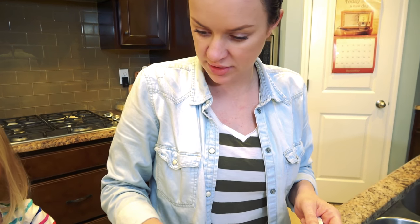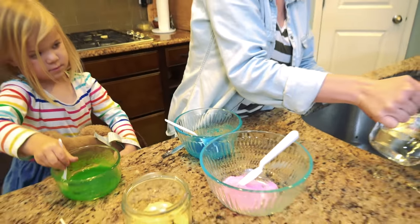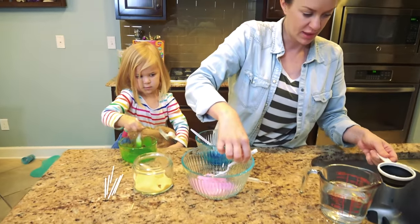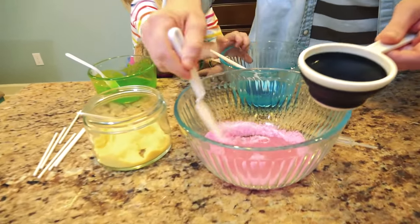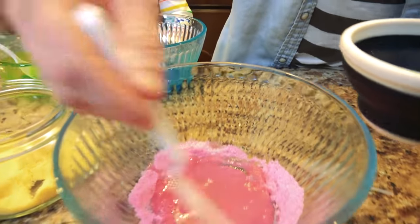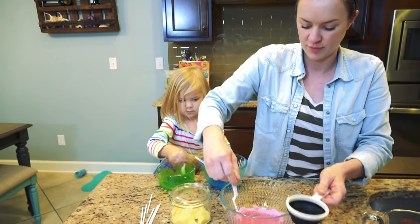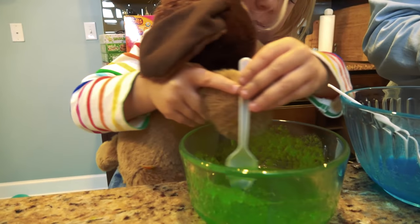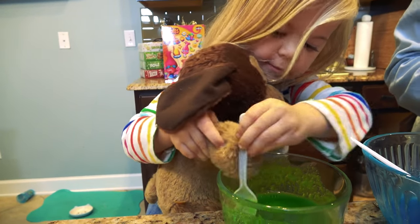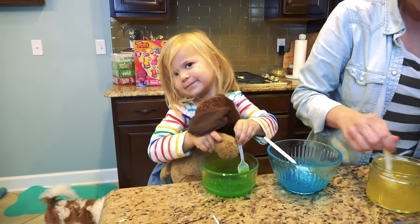Good job, keep stirring until it's all good. Stir stir stir. Alright, cherry's up next, which is my favorite. It smells so good guys — smell-a-vision to the rescue! Oh my gosh. Puppy can't stir — yeah, he's doing a great job. Remember, he's our helper today. Nice job puppy.